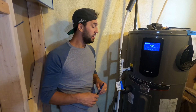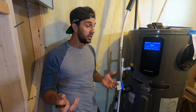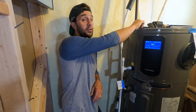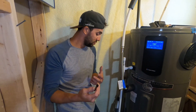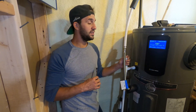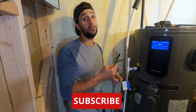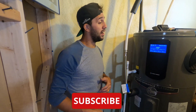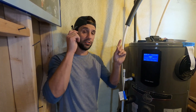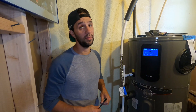I hope you learned something and will go do the maintenance on your water heater. All these steps can be done on a normal electric water heater except for the condensate line and the air filter — those two are unique to a hybrid water heater, so there's really not that much extra maintenance. This unit is about a year old and I've had no issues. I have other videos on how much money it's saved me, linked in the cards. Please subscribe — thank you for watching.